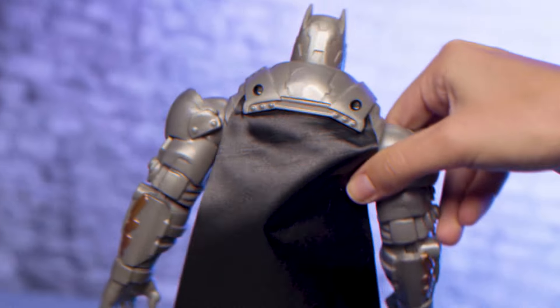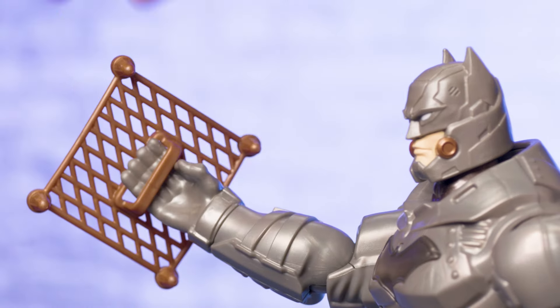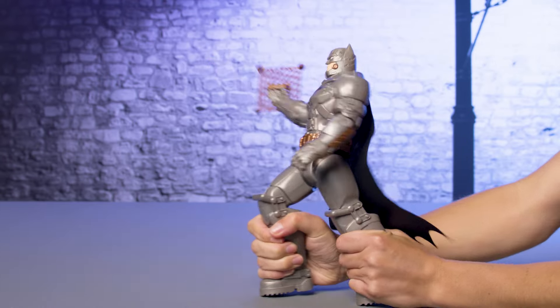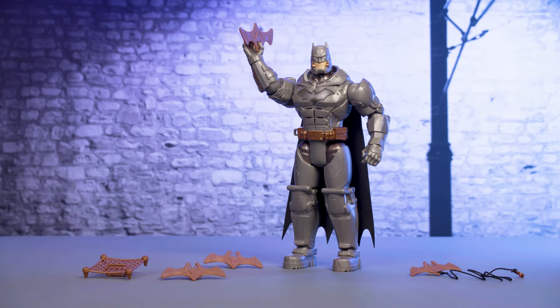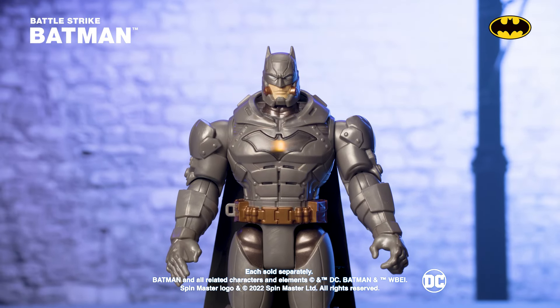"Catch this!" Now that you know how to set up Batman, load his gadgets, and activate his Battle Strike action, you'll have lots of fun jumping into adventure and keeping Gotham City safe with Battle Strike Batman. "Villains, you've met your match."